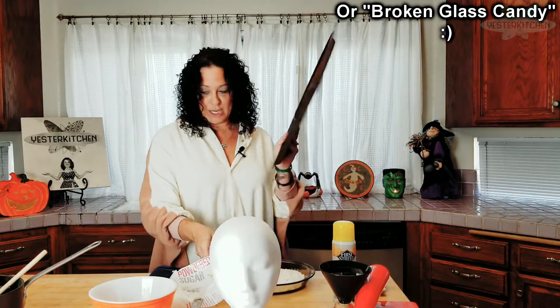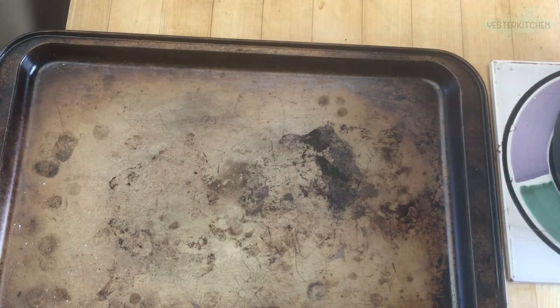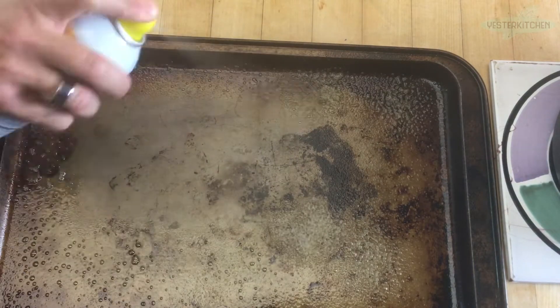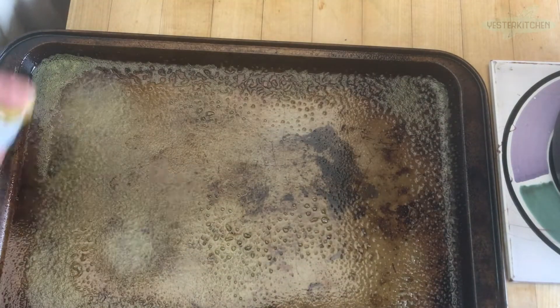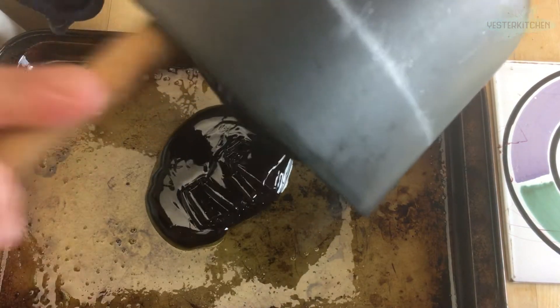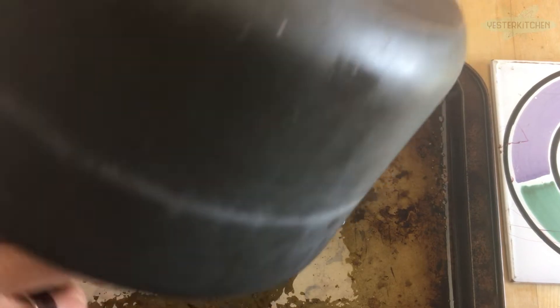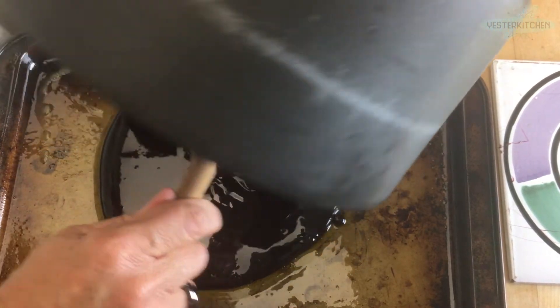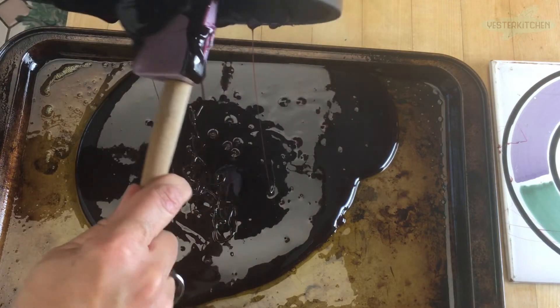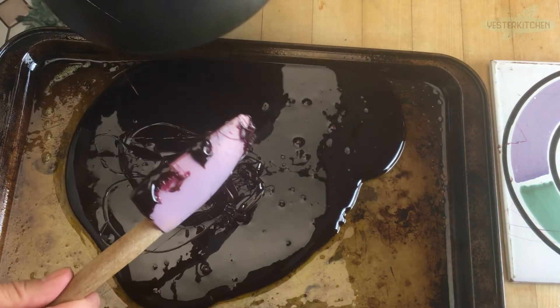So what I've got is a cookie sheet — yes it's old, but I promise it's impeccably clean, it's just been my best friend for a very long time. We're going to spray it insanely well with cooking spray. This is the second option — you don't have to do this, you can make all lollipops if you want. But if you don't have patience for all lollipops, stained glass candy is the way to go. So you take the rest of your lollipop mixture and pour it all onto your cookie sheet.